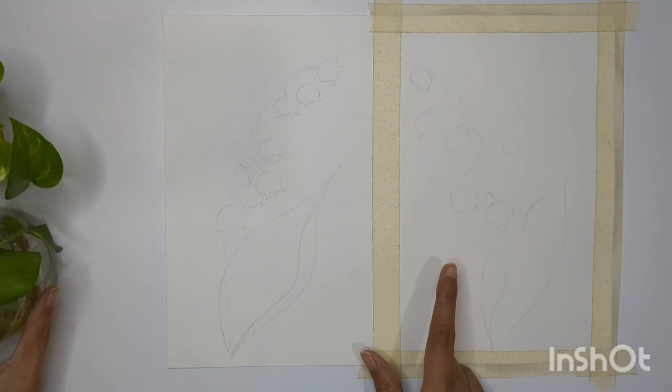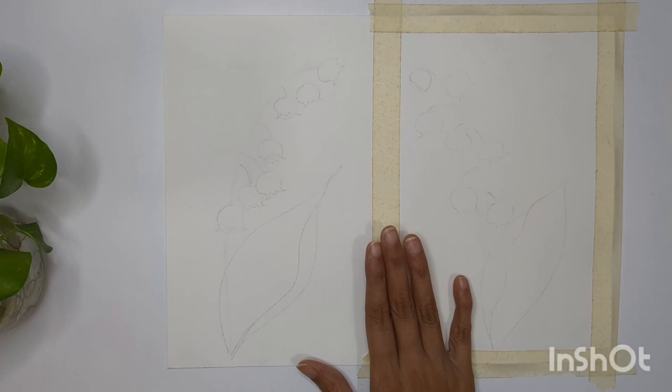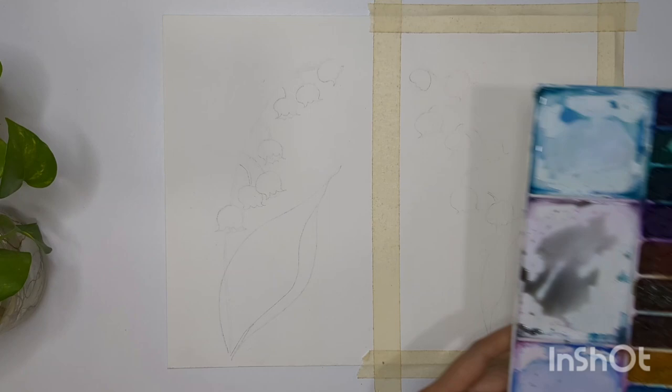For the first one, as you can see, all the flowers are slightly on one side. For the second one, the flowers are in alternate directions. If you want to learn how to create these compositions, you can refer to my previous video — I'll add a link in the description. I'm using a size 9 round brush.